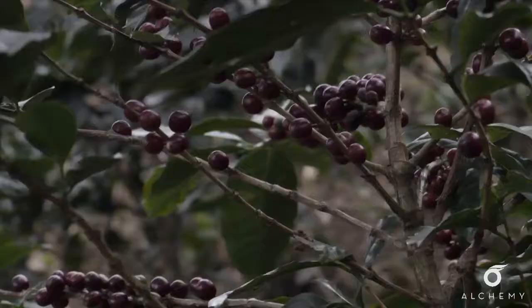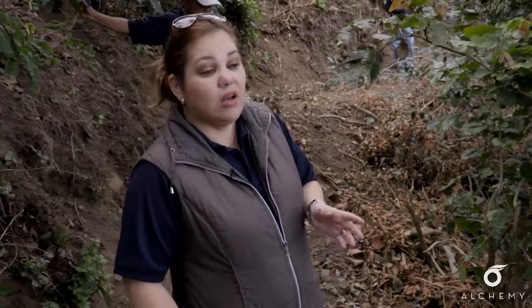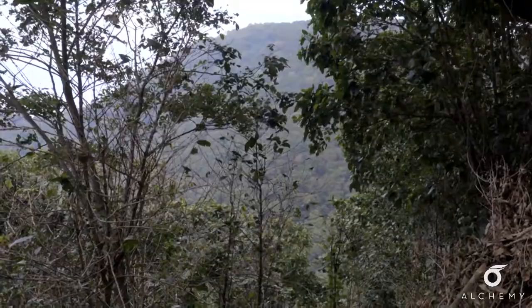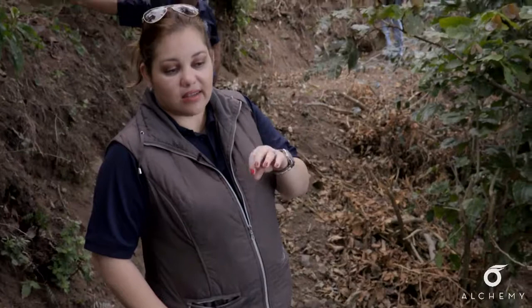We had a reservation area — we preserved that area, there's no coffee there. We actually decided to keep that area near where we have a water hole. They say we have monkeys, deer, and rabbits. They actually can't access the water any other way, so we don't touch that land.